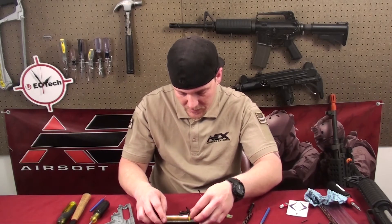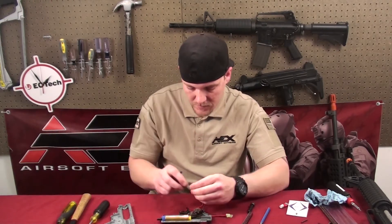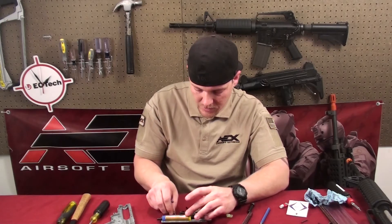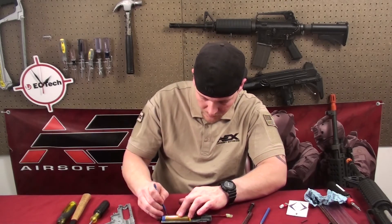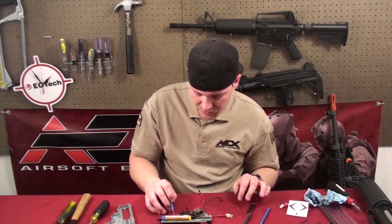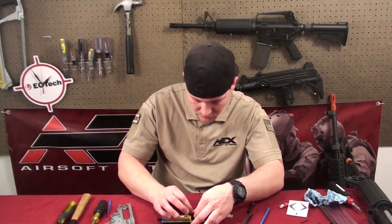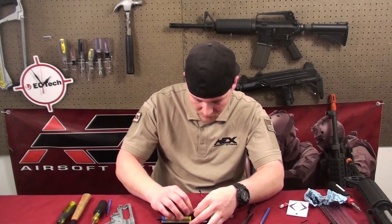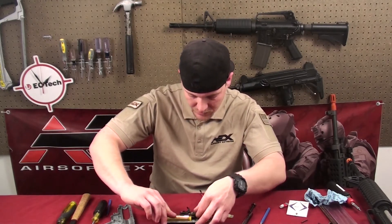It moves the nozzle back and forth. Put that back. Use the spring — put it back on the taper plate. The spring goes around this little hook around the taper plate and also this little pin. Make sure everything goes good.